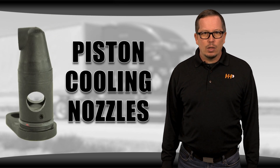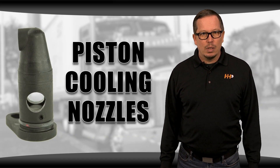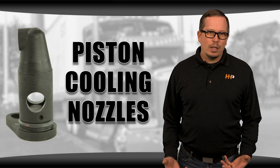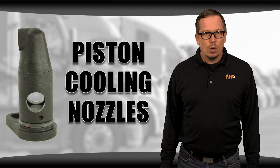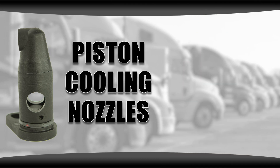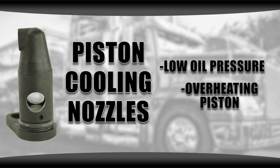While you're overhauling your engine, it's also a good idea to take a look at your piston cooling nozzles. We recommend that you replace them every time. They're made out of plastic and are a fairly inexpensive component, but they're critical in keeping the bottom end of the piston cool. If you have a failure with a broken piston cooling nozzle, you might notice low oil pressure or an overheating piston.